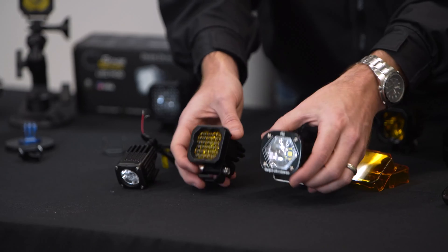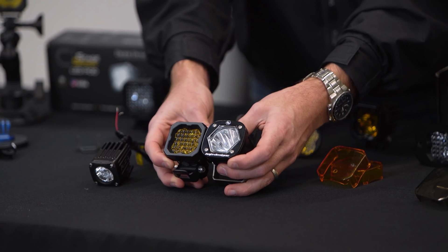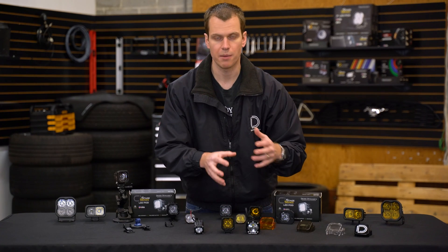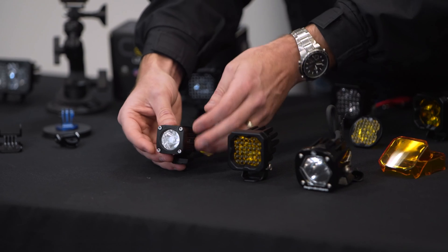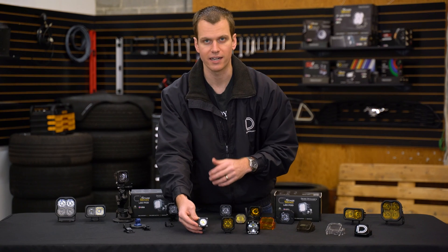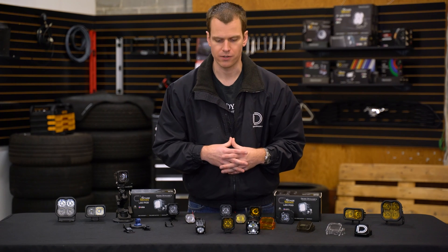First, the size. The SSC1 is almost the same size as the S1 LED — the faceplates are very similar and the depth is almost the same as well. Something to keep in mind if you're looking to swap them out. And then you have the Rigid Ignite, which is much smaller. While these are two inches, this is about 1.4 inches — really, really compact, possibly the smallest automotive pod light on the market. But there is a difference in overall power. The Rigid Ignite is only available with a 10-watt emitter, so even though it's more compact, it is lower power.